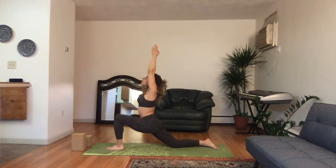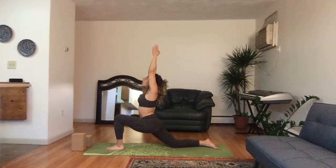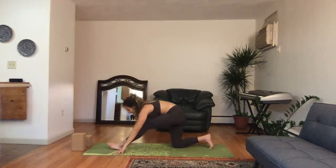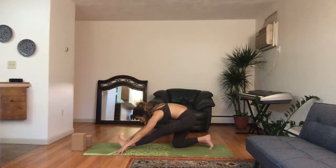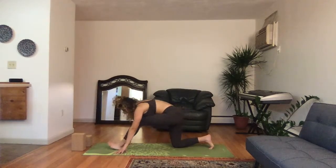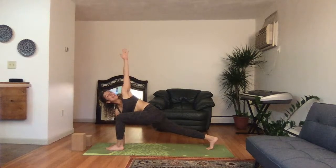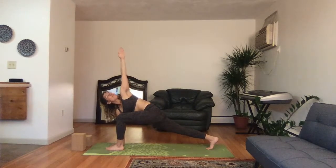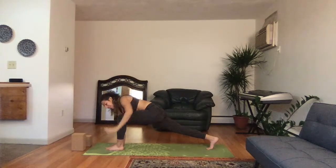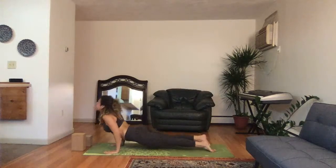Anjaneyasana all the way up — three, two, one. Inhale, hands down, flex the front foot, curl the toes on the back foot, nose to knee — three, two, one. Bend the front knee, curl the back toes. Easy twist, left hand up high, inhale — three, two, one. Good — left leg high to the sky, three-legged dog, three-legged chaturanga dandasana. Scoop yourself down, shine your heart, downward facing dog.